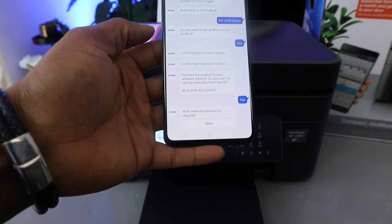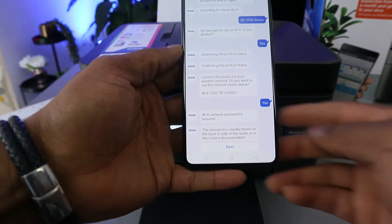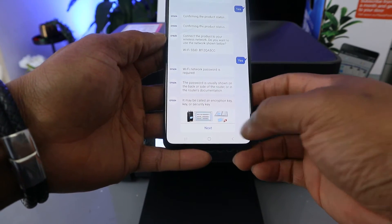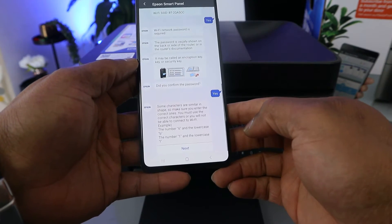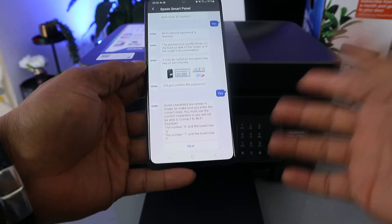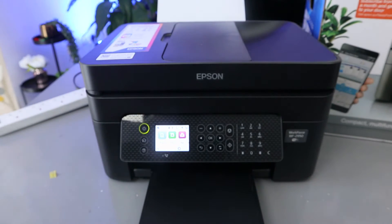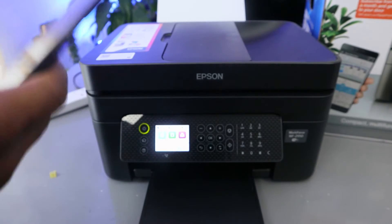The app will indicate that a Wi-Fi password is required — click Next. The password is usually shown on the back or side of your router or in the router documentation. Click Next. It may be called an encryption key or security key. Click Next. It will ask 'Do you want to confirm the password?' — click Yes. Note that some characters are similar in shape, so be aware of that.